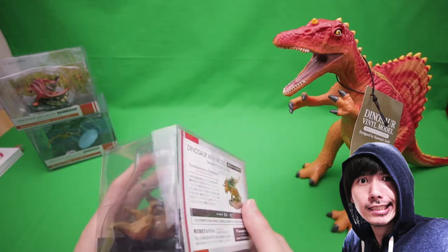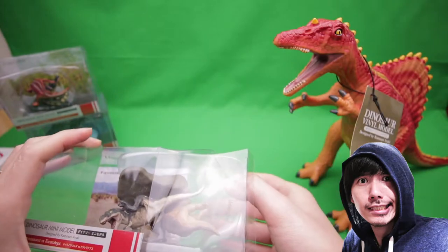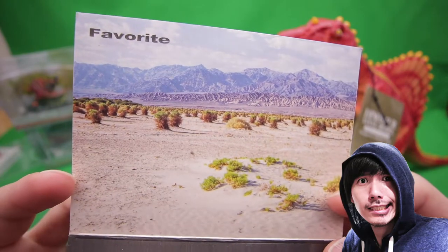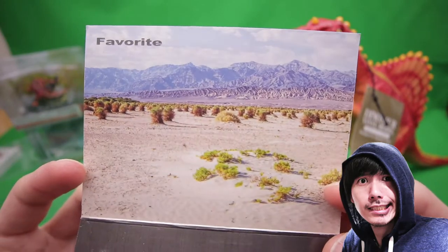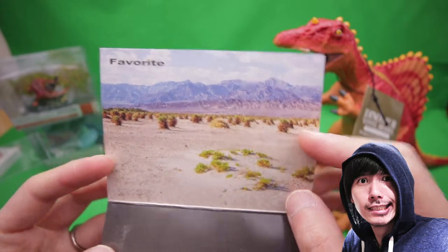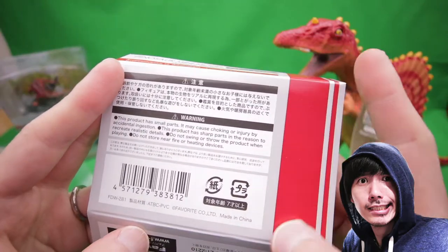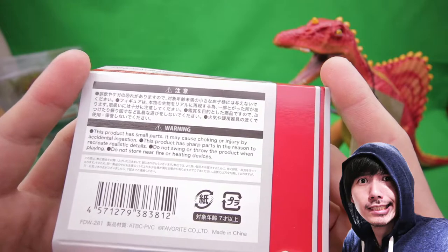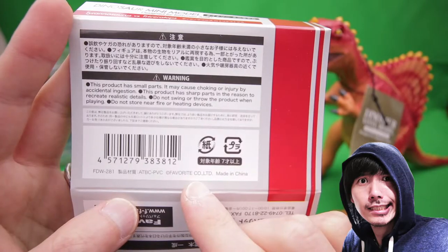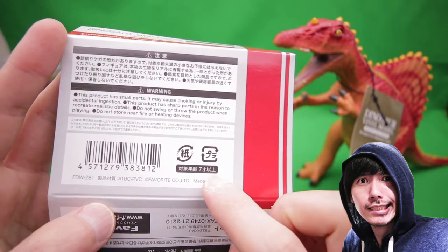Without further ado, I'm gonna open this guy up. Let's look at the backdrop first. It's a pretty simple backdrop — looks kind of like a desert almost. It's got little plants and nice terrain with mountains in the back. It has the Favorite logo on it. On the bottom side it has some warnings and instructions. It is made out of PVC by Favorite Co. Ltd, made in China, ages seven and up.